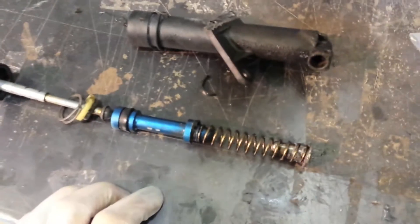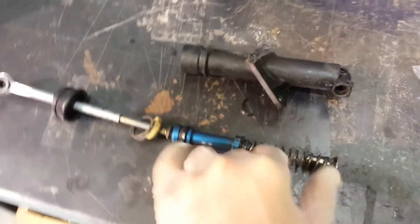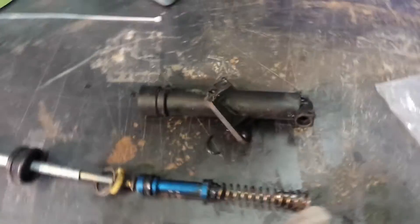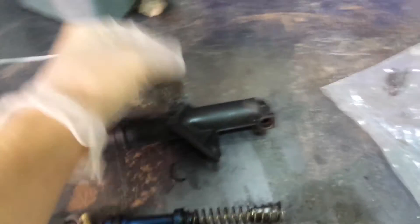So basically what happens is, once you engage the foot pedal here, this presses in, compresses the spring, and obviously the fluid comes out here. But how does this fill up here? Usually this little nipple here is where you connect your hose up to your reservoir.